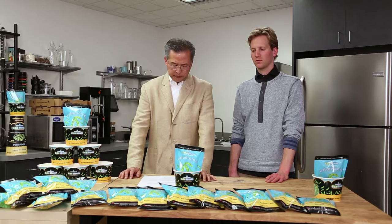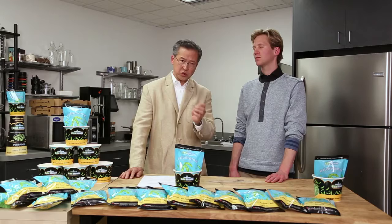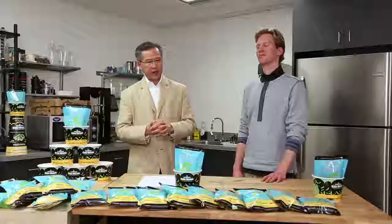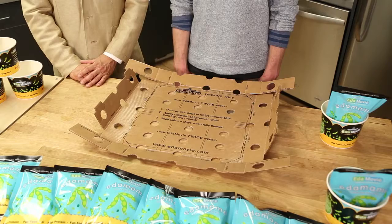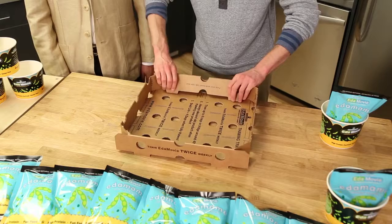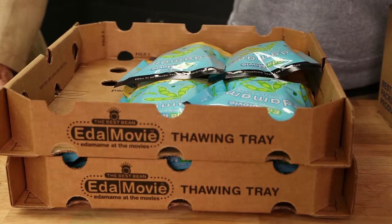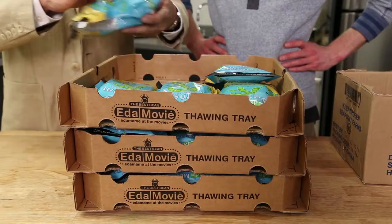Now we're going to talk about the specially designed thawing tray. We developed the Edamovie thawing tray to thaw Edamovie in the most efficient way possible. If you bunch Edamovie together, it will not thaw, and without a tray there will be lots of slipping and sliding. The tray is designed to be low-profile and stackable. Justin will demonstrate how to fold the tray: lay it wax side face up and fold along the dotted lines in the order of the numbers. Each tray holds six bags. If you need 12 bags, stack two trays; if you need 18 bags, stack three trays inside the refrigerator.